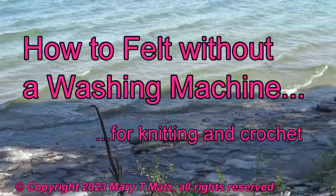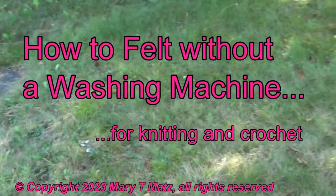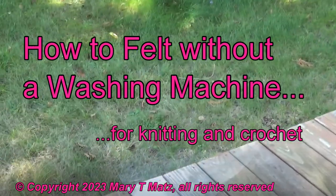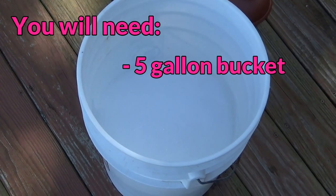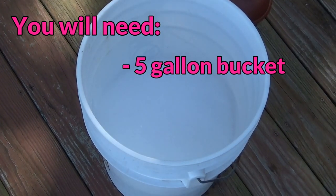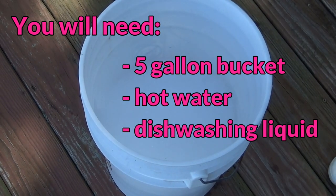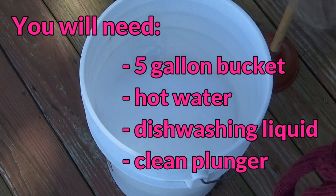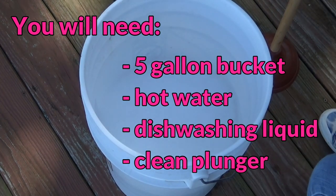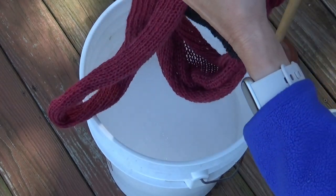My technique for felting involves sitting on my porch at the cottage. It's not a really difficult process. This is my bucket — literally a bucket of hot water with some dishwashing liquid in it and a brand new $2.58 plunger. And of course my piece of material that I want to felt.